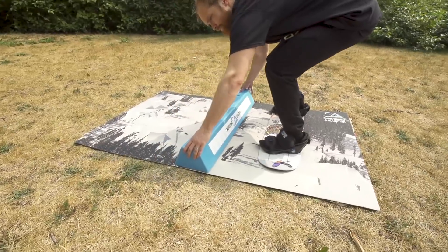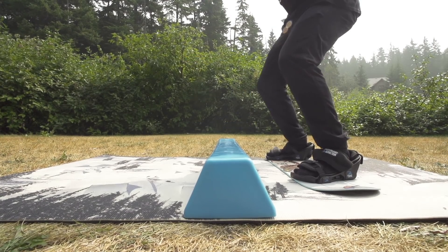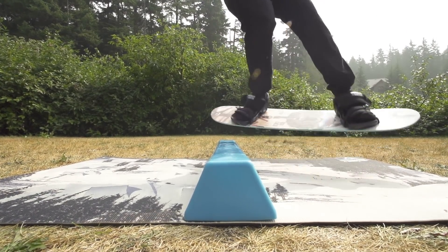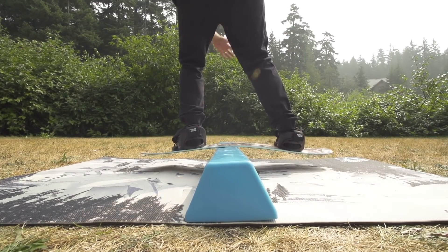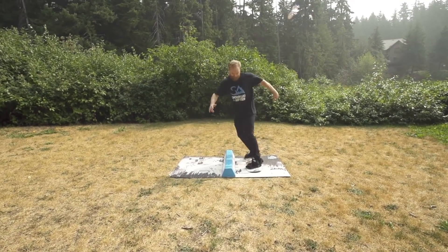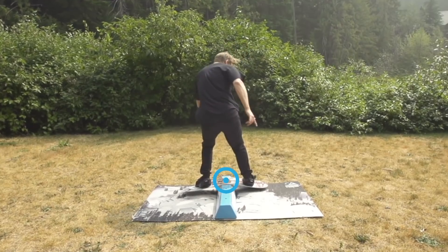Line up with the bar on your toe side and push forwards a little bit when you initiate the spin. Dialing in the height and distance of your pop onto the rail can take a few tries to work out. Aim to land near the middle of the board for this variation, popping out on the opposite side you jumped in on.